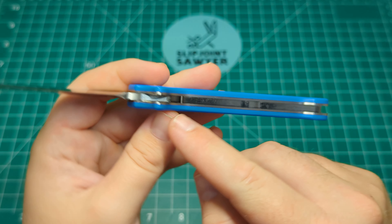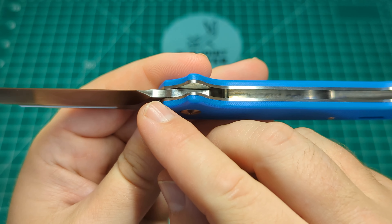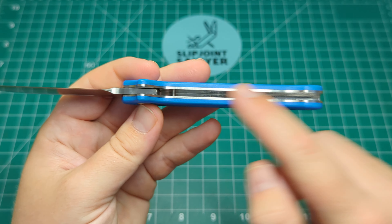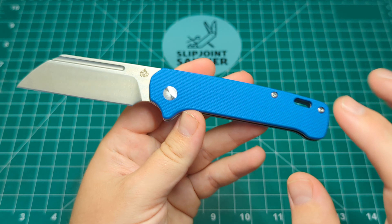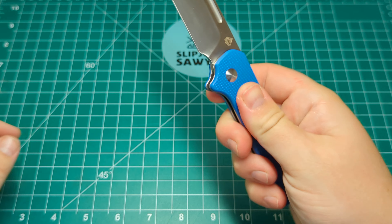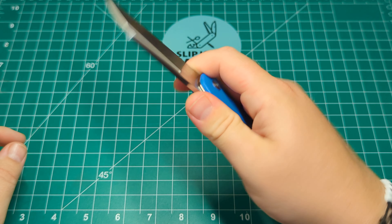There is a stop pin which you can just about see here - you can see the little line just in here, that's where the stop pin hits. It does stop any blade wrap, so there's no contact with the back spring. This is one I've been waiting for for a very long time and I'm really impressed with the first impressions.